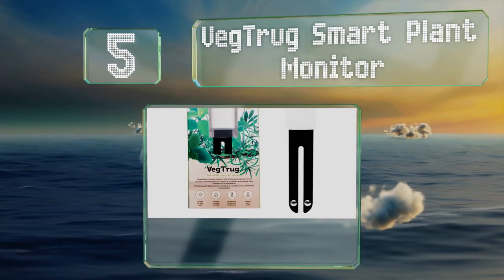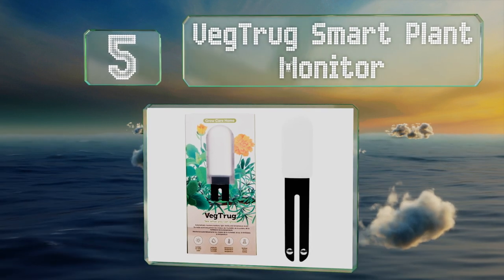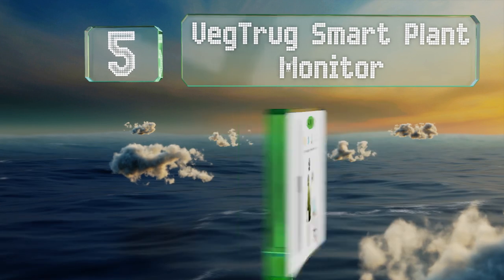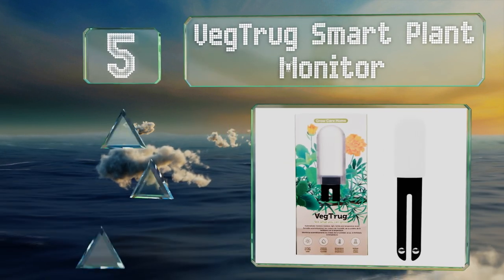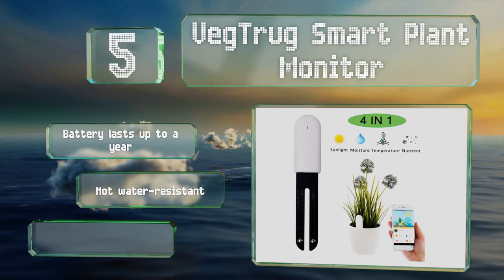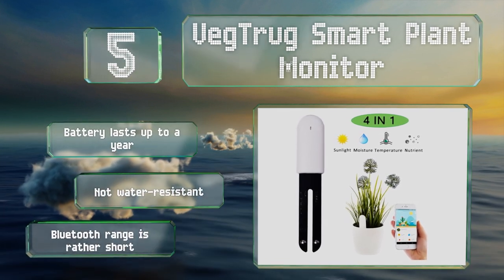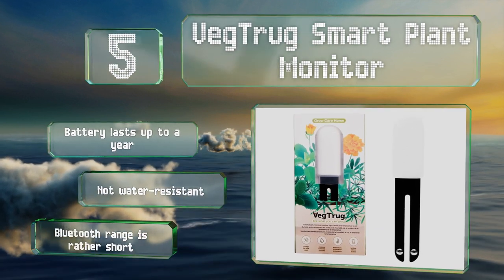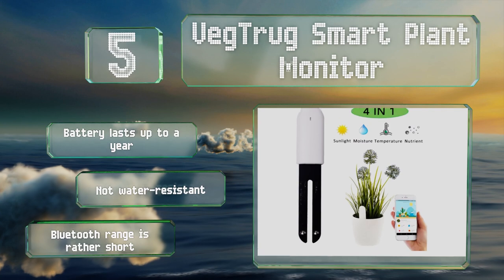Halfway up our list at number five, in addition to measuring your soil's moisture and nutrient content, the Veg Truck Smart Plant Monitor also tracks ambient temperature and light levels above ground, giving you a broad look at several of the factors that influence the growth of your plants. The battery lasts for up to a year, but it's not water resistant and its Bluetooth range is rather short.